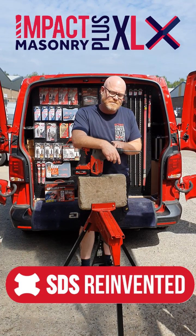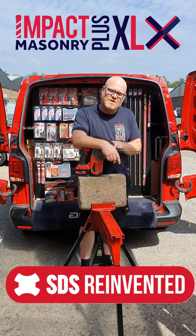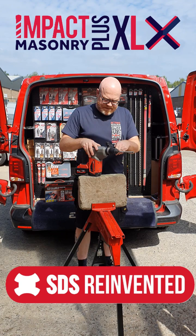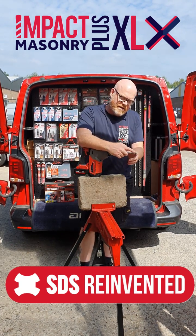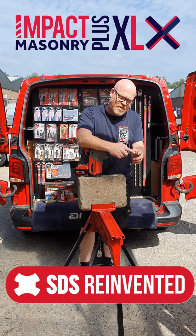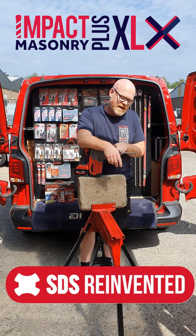Impact Masonry Plus XLX drill bit, manufactured by Armegg in Sheffield. It's the new generation of SDS bit. What we've got on there is a quad tip — four cutting edge carbide tip on the end of it.